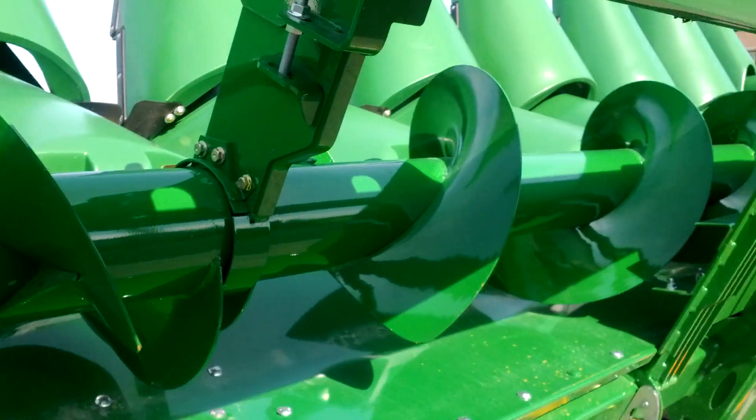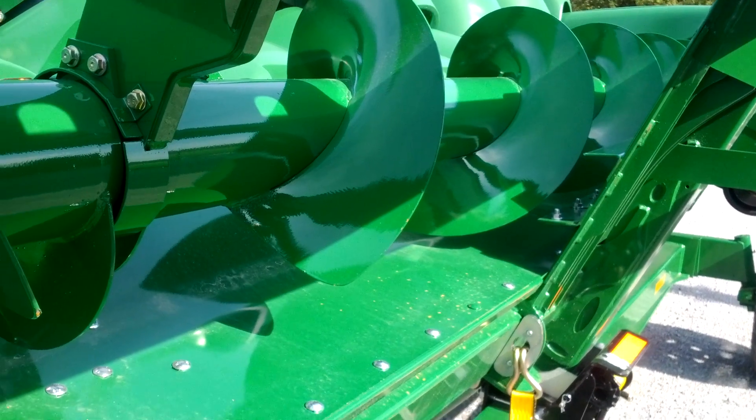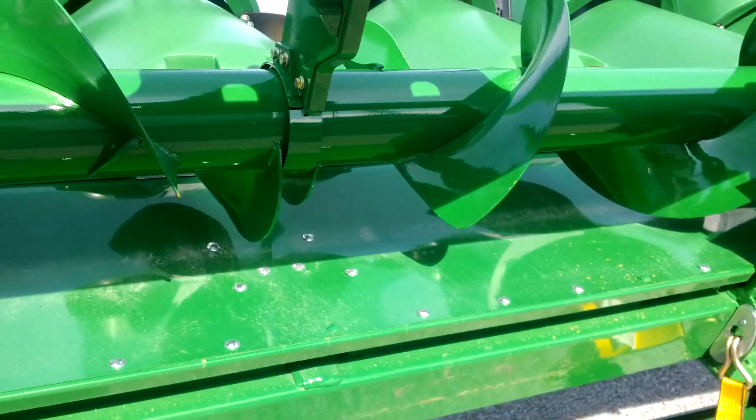There's an auger at the back of the head — that's what pulls all the corn to the center to go into the feeder house on the combine.